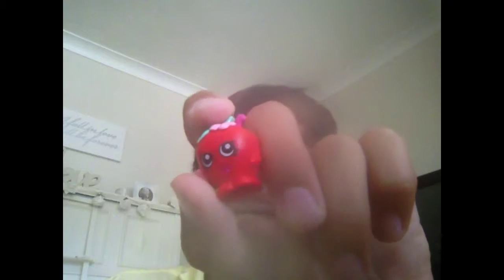This one's Apple Blossom. She's not rare or anything — you can't get her rare or sparkly or metallic. She has a leaf top there with a feather. I think it has little holes in them — them little holes put on the top of your pencil. I don't have any pencils to demonstrate with.